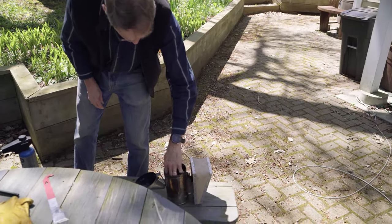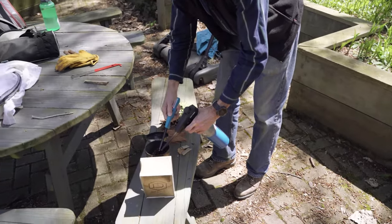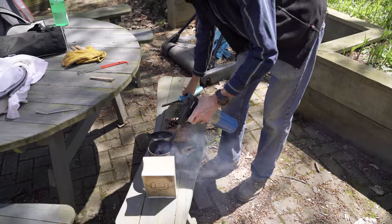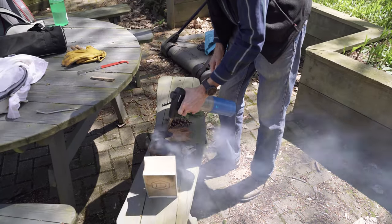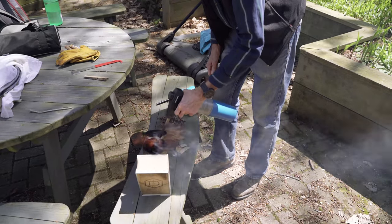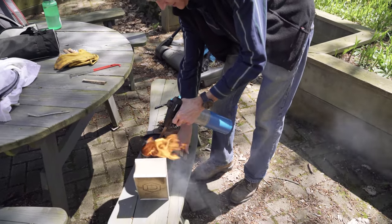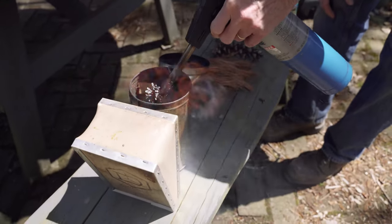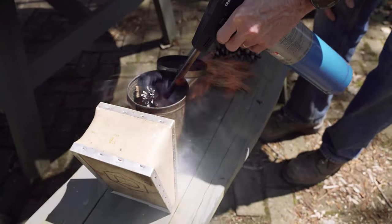First I'm going to light my smoker. This is not the accepted way to light your smoker — most people should use a regular match. I'm a little impatient so I use the torch. A smoker is a key piece of beekeeping equipment.